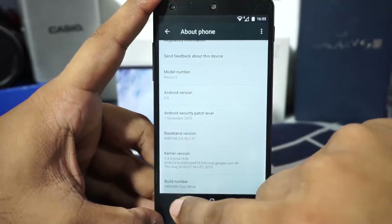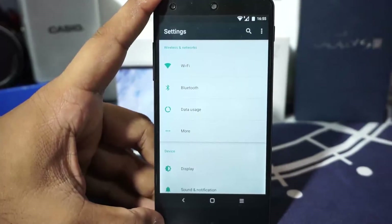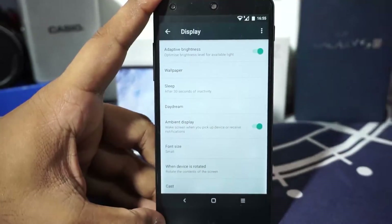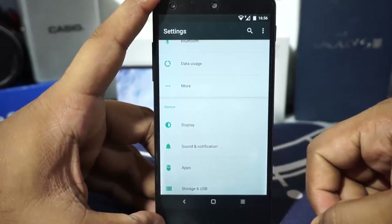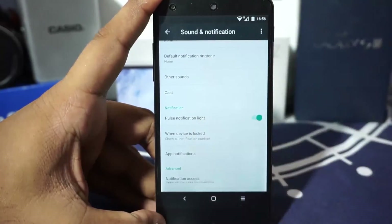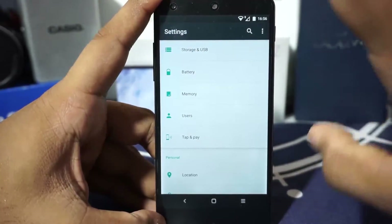In the extra settings there aren't many options — ambient display is enabled, which is pretty awesome for those who want to use it. I personally don't use it because this is an LCD screen rather than an AMOLED display. The pulse notification light does work with a custom kernel, and I believe this ROM supports that as well.